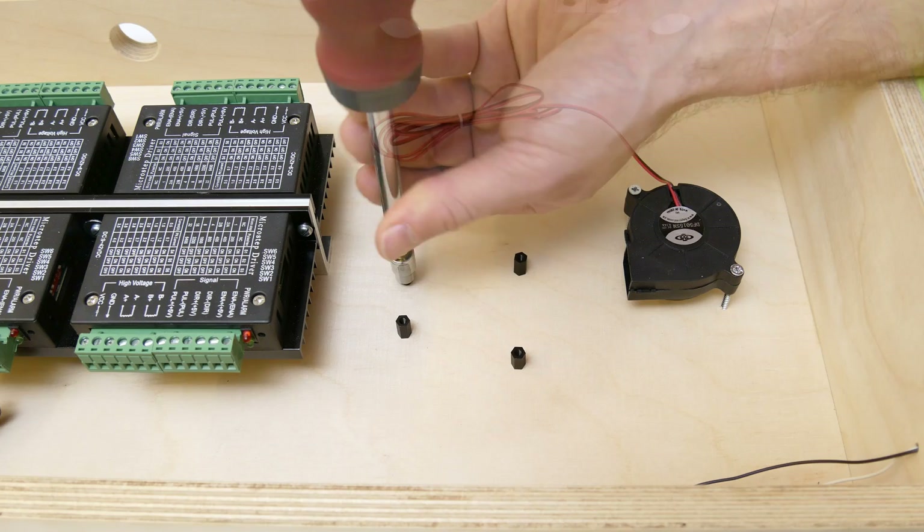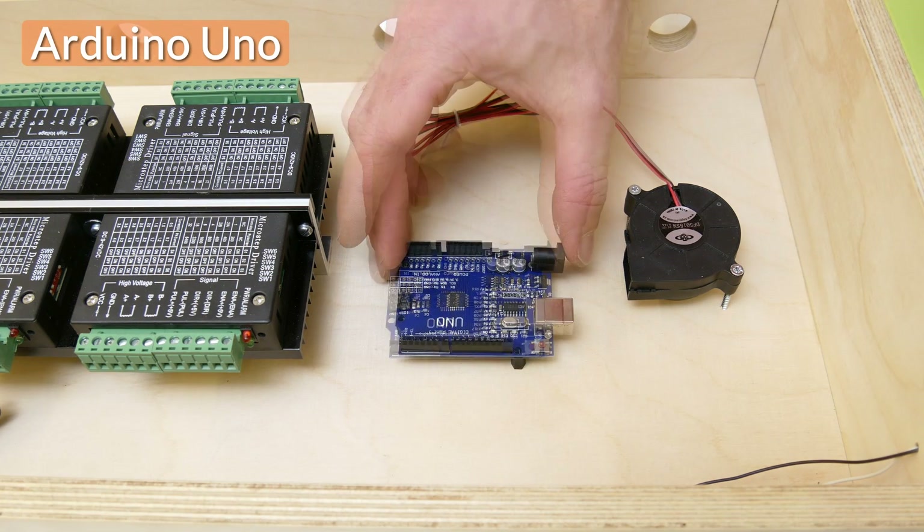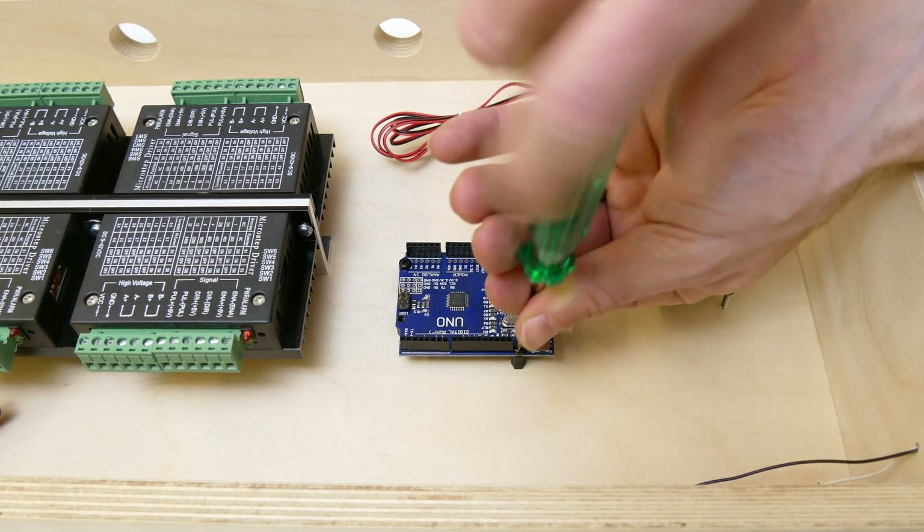One fan was installed to provide airflow for the Arduino, and the Arduino itself was mounted on 6mm motherboard standoffs.